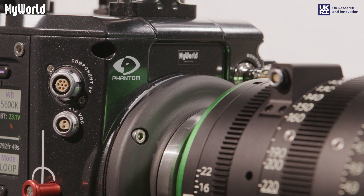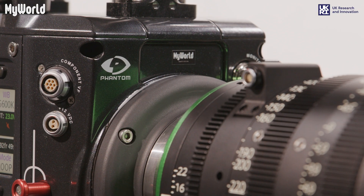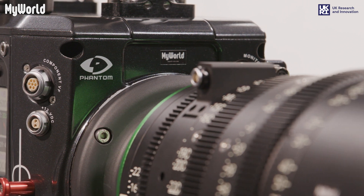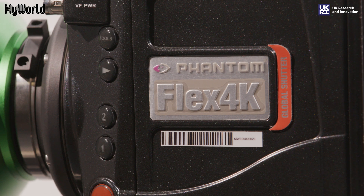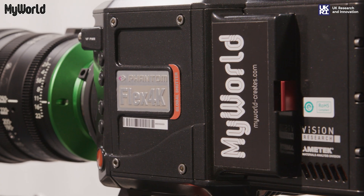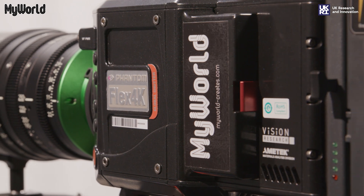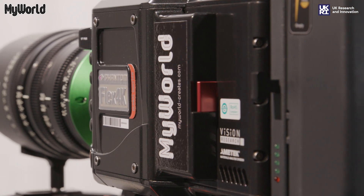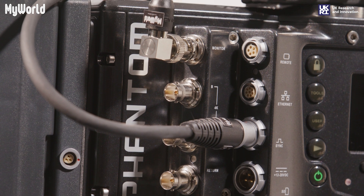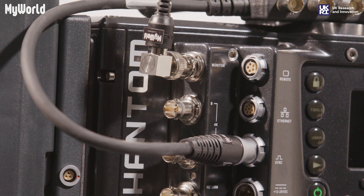This video will guide you through how to build the Phantom Flex 4K. The Phantom Flex 4K is a digital cinema camera with a super 35mm sensor, 128GB of internal RAM, and is capable of shooting ultra slow motion frame rates up to 1000 frames per second in 4K and almost 2000 frames per second in 2K.